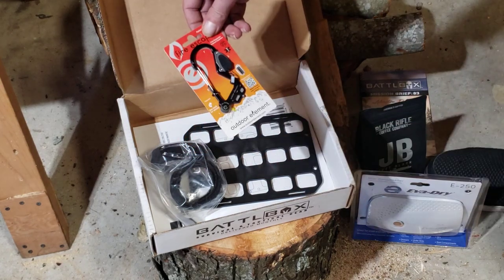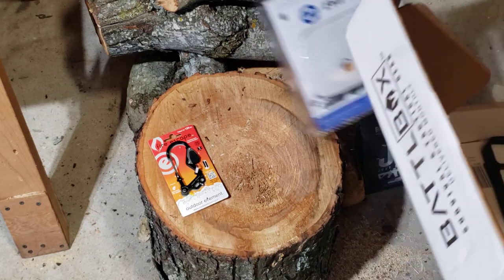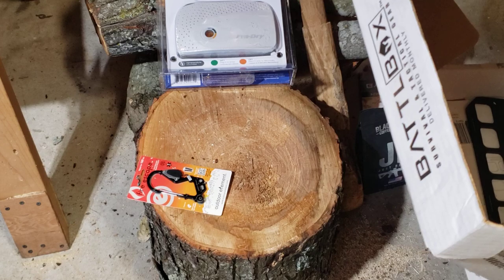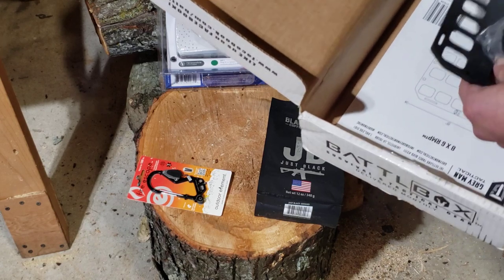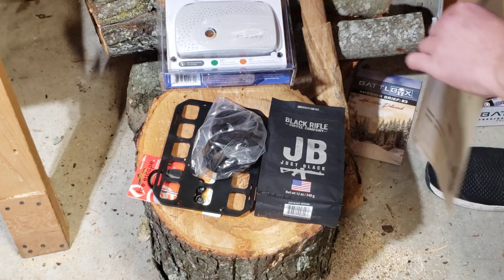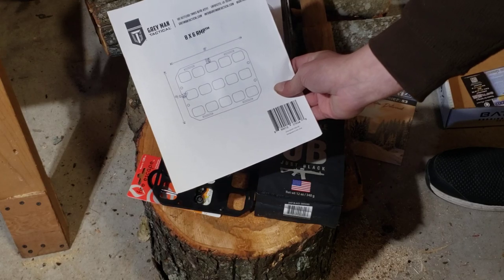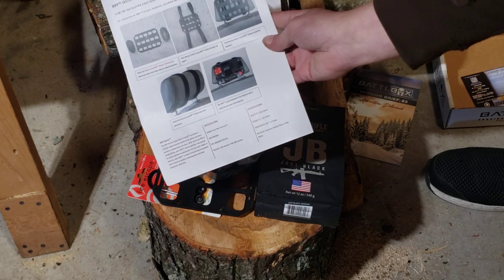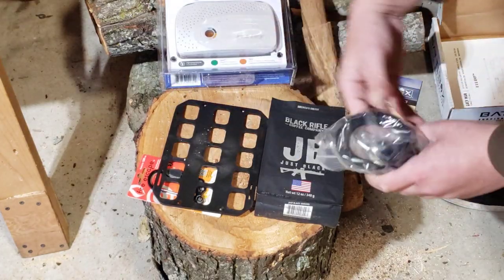I'm scared to see how much it's going to cost though — I bet that's 25 bucks. I wouldn't be surprised anyway. So we're good for that. Set that garbage up there. Looks like this is all that's left: the Gray Man Tactical 8 by 6 — okay, I see headrest MOLLE panel. That's what that is.